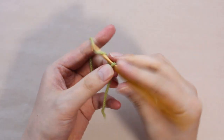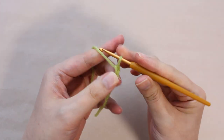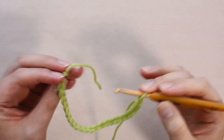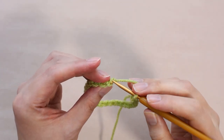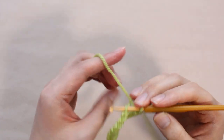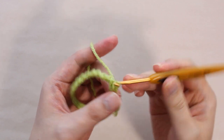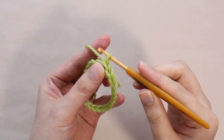First, crochet chain stitches. Make a loop by crocheting a slip stitch on the back ridge of the chain. By the way, this slip stitch is the first stitch of the stockinette.